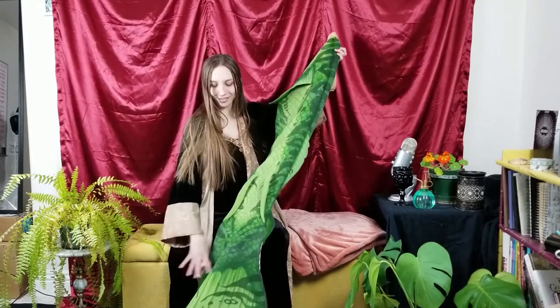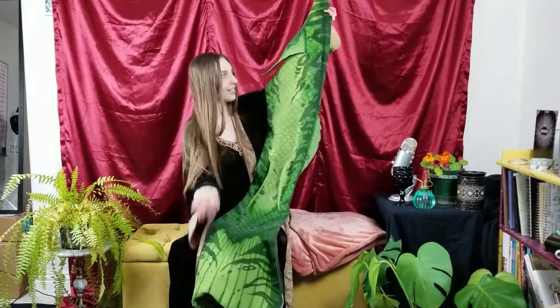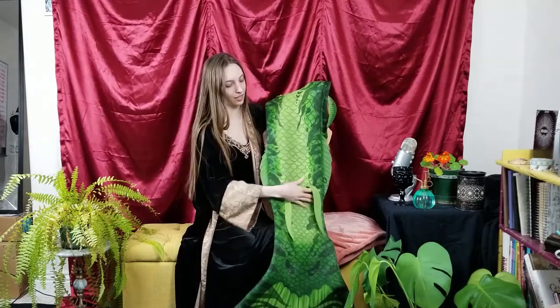So, here she is! My beautiful tail. Very functional. There's a zipper for where the monofin goes in since it was my first tail — second, if you count the one my mother made, which was very lovely. I decided to put on as many decorative fins as I could just to distract from any wrinkles that might occur because it is cloth.